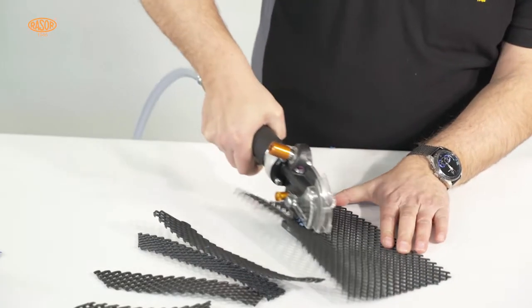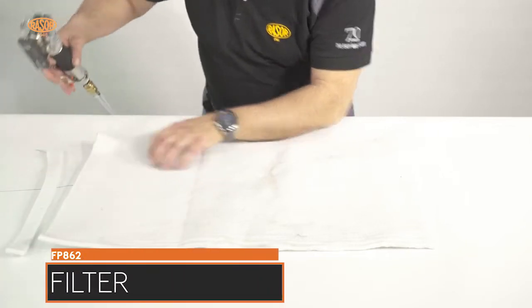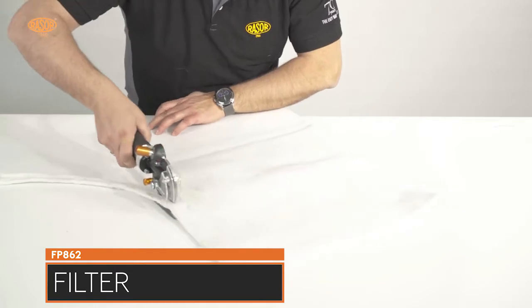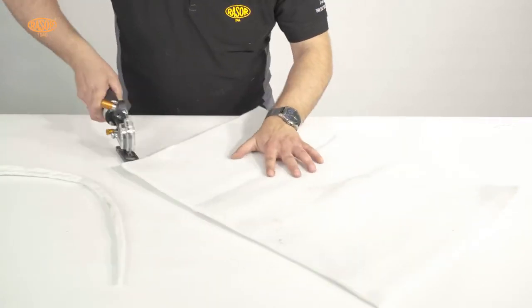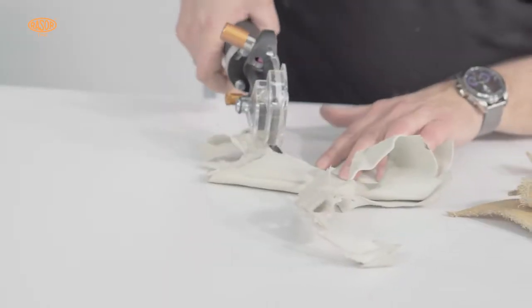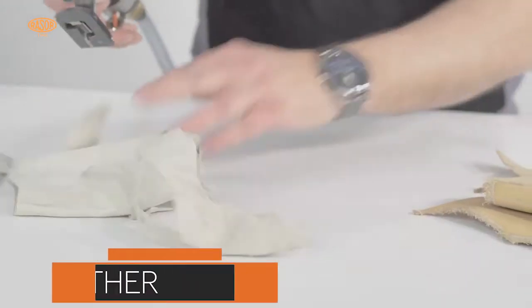The FP862 cuts heavy-duty technical textiles. The machine cuts leather and carpet, as well as fiberglass and carbon, in single and multiple layers with ease, straight and in curves. The cutting edge is clean and comfortable for further processing at your place of work.